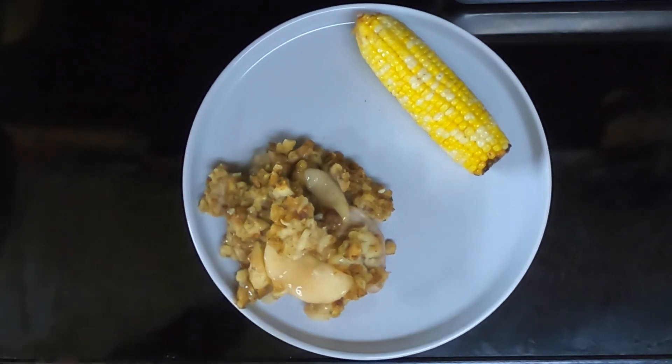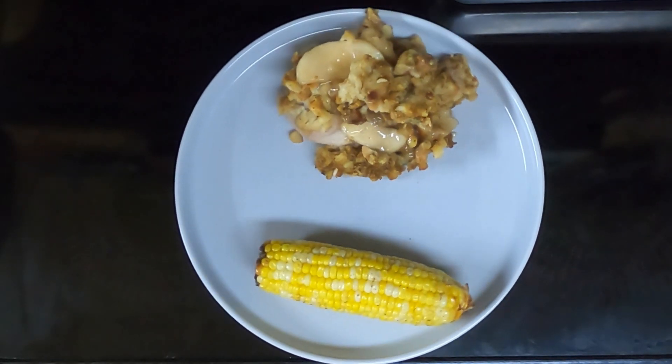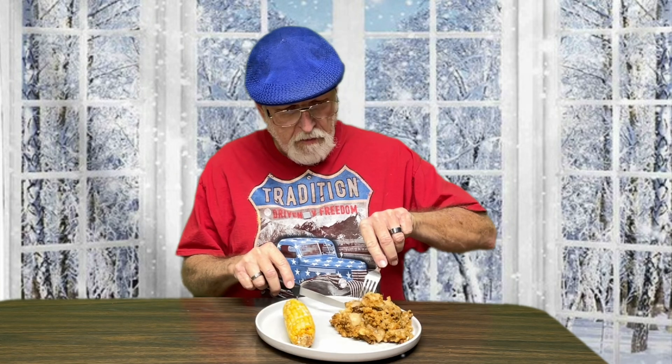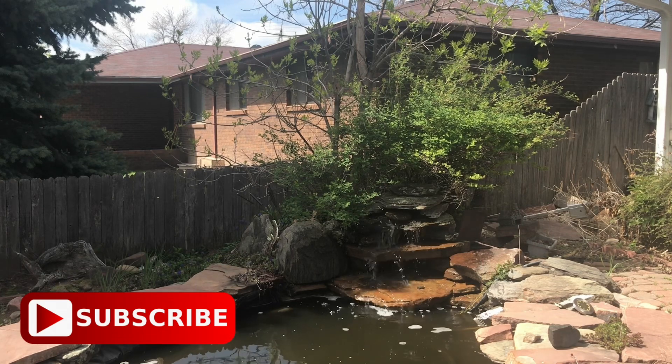Here is the apple pork chop casserole, and rounding out the meal is air fryer corn on the cob. Let's see what Dave thinks. He doesn't recognize it, but once he finds a piece with the pork chop in it he says it's pretty good — all the flavors kind of mixed together. Recipe deals for easy meals. Please like, subscribe, and share. This is Cooking with Sherry. Until we meet again.